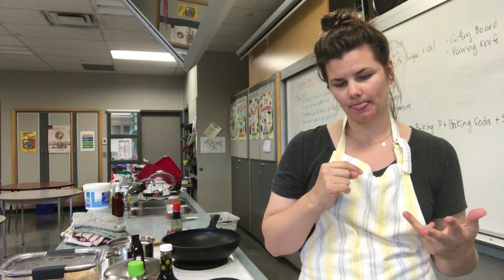Stir fries are awesome — it's a really good way to use up any leftover vegetables you have. For my demo today I'm just going to be doing broccoli, onions, corn, and pepper — stuff I have in my pantry. The recipe also says you can add snow peas, beans, bean sprouts, or carrots — all of that stuff can go in. But for my demo I'm keeping it to the ones I listed.